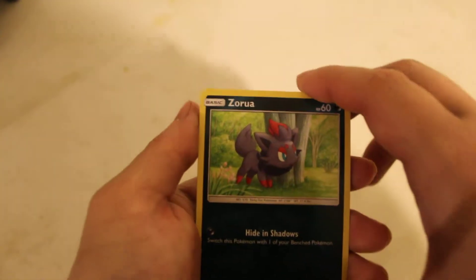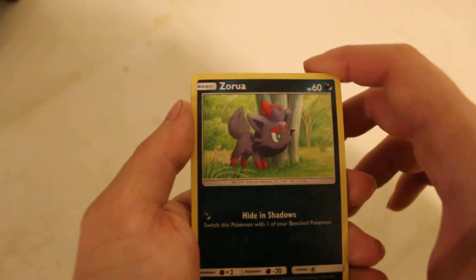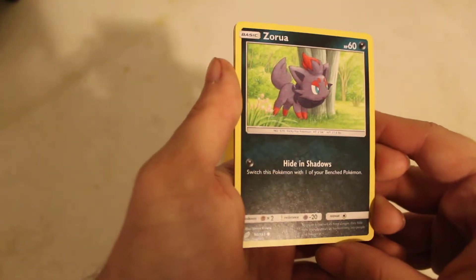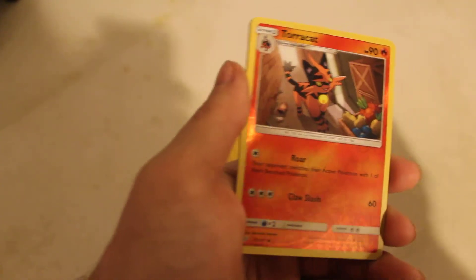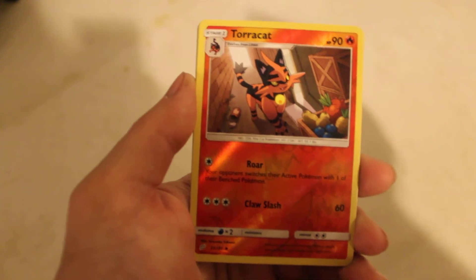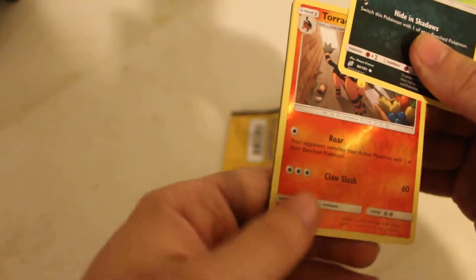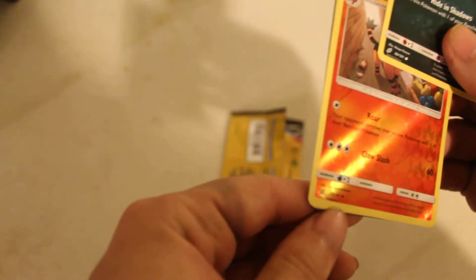So we have... HP 60, High than Shadows, and this is numbered 90/181. Next up, we have a reverse holo foil — Total Cat, HP 90, War Call, Slash 60, and it is 21/181.